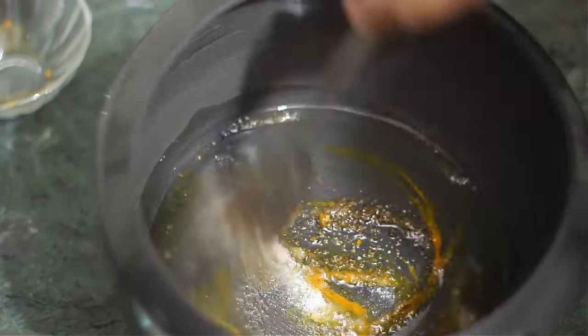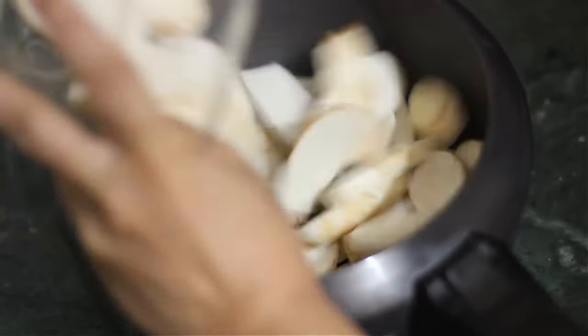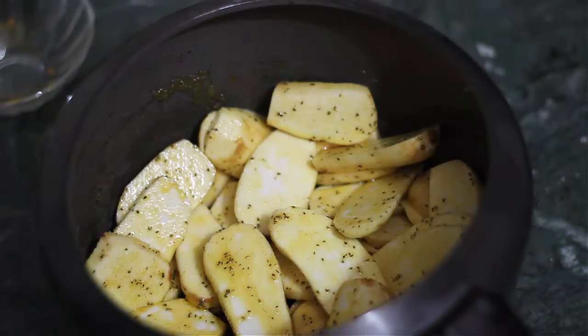We will mix them all together. Then we will add arvids, mix the arvids once again, and coat the arvids. Now we will put the pressure cooker on the gas.